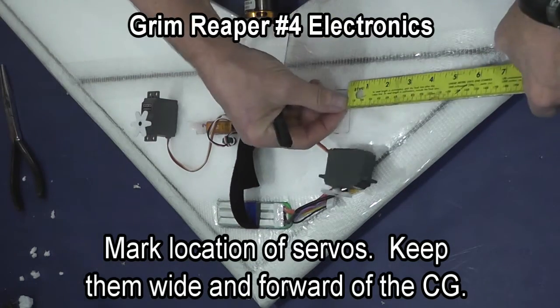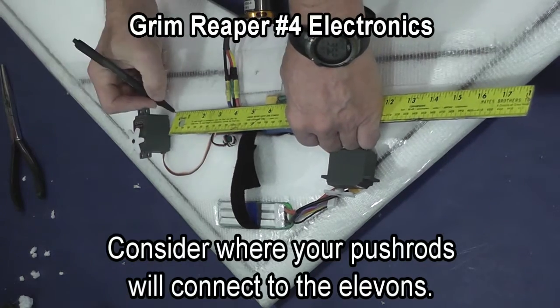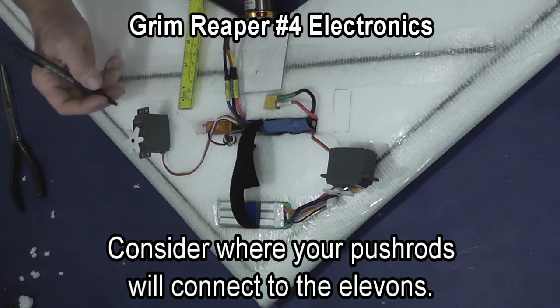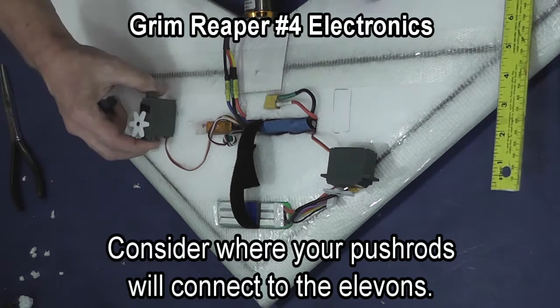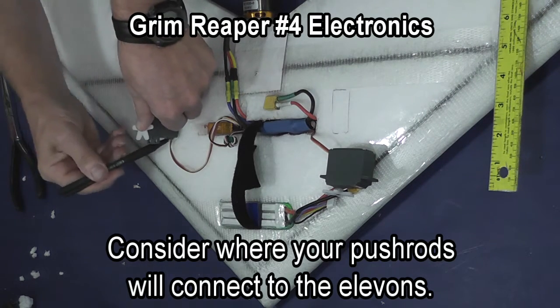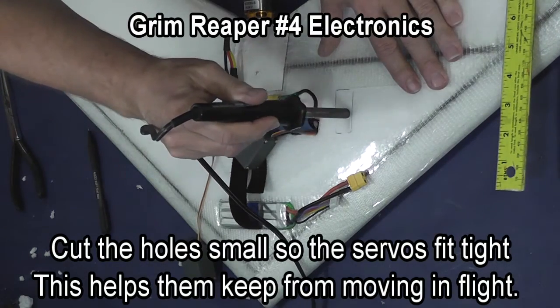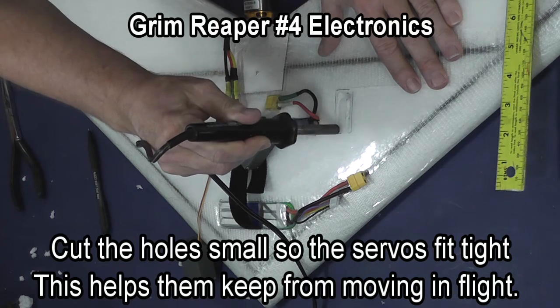You want to make sure as you decide on a location for your servos that you get them as wide as you can, but also that you have enough wire that they'll reach from the receiver to the place you're going to mount the servo. Also take into consideration how they line up with your elevons.